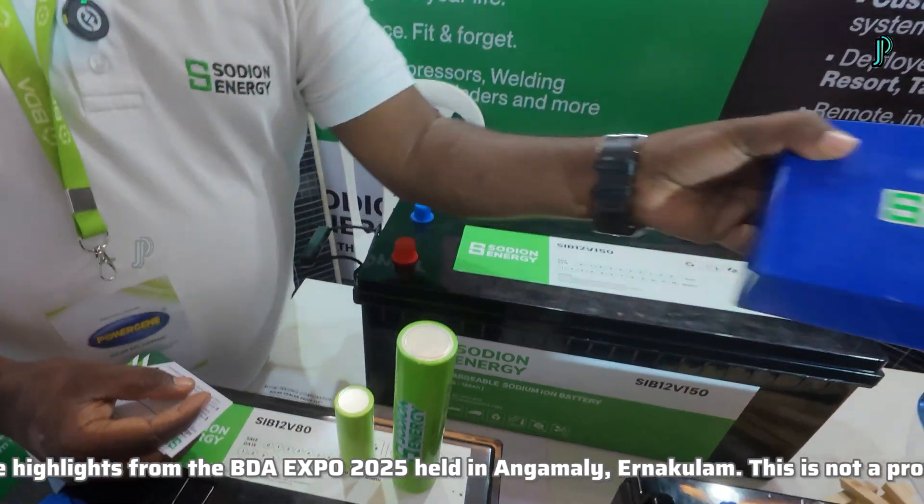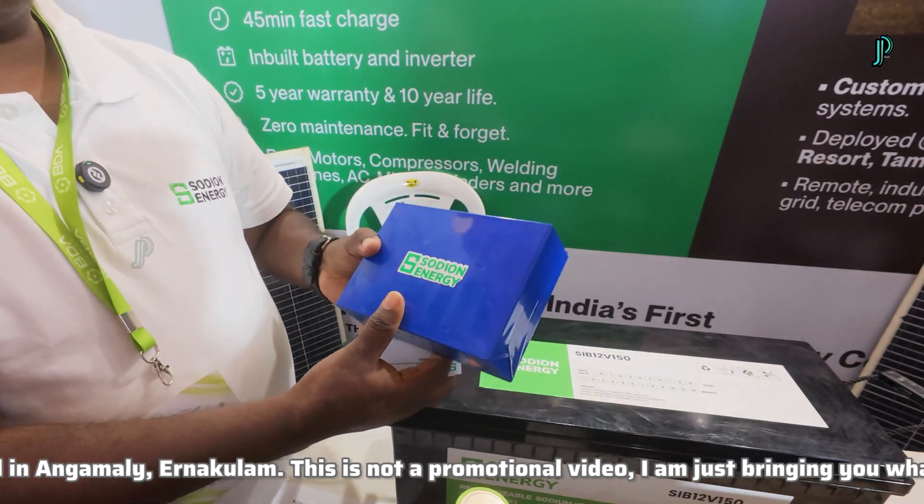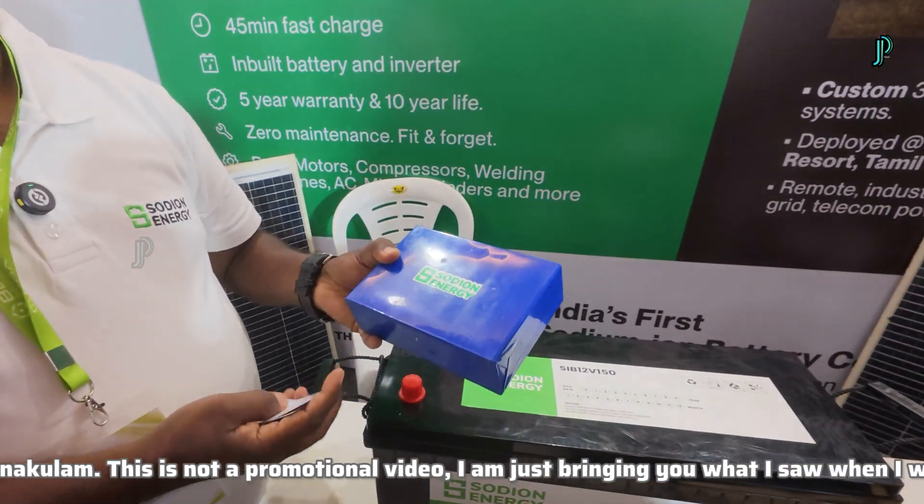The prismatic cell will be 3 volt. This is a sample we have right now — this will be 3 volt, and 50 AH. With the prismatic type, we have up to 70 AH, 100 AH, 160 AH, and 220 AH.